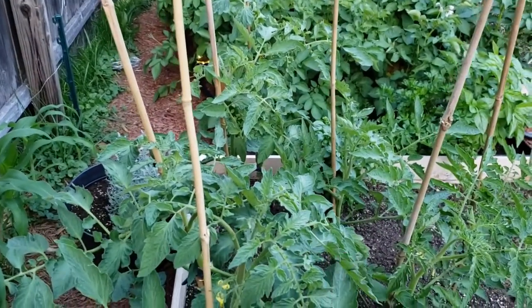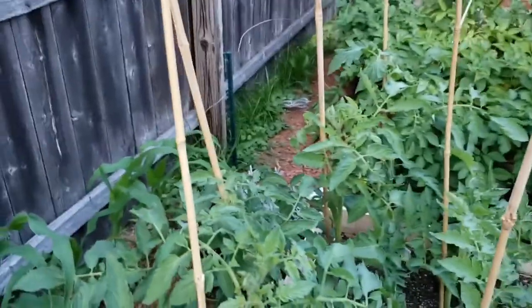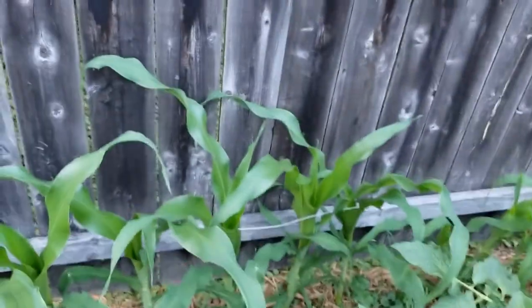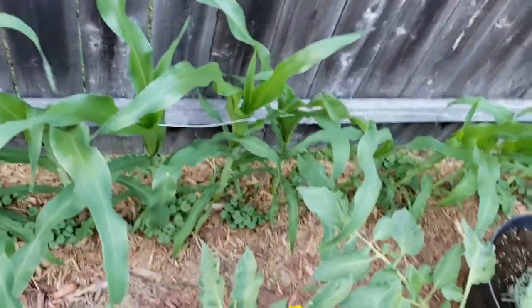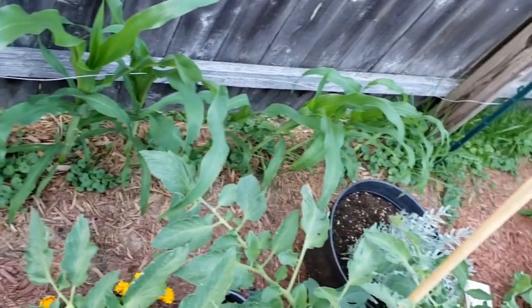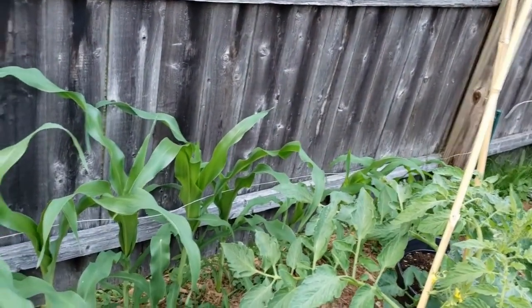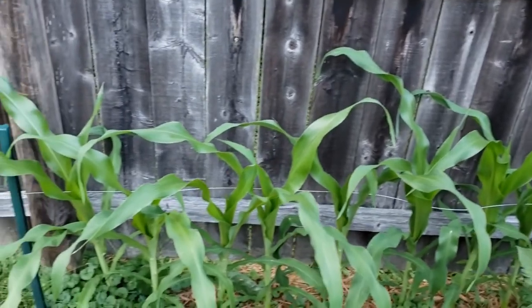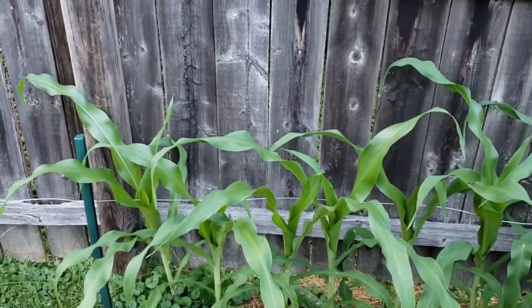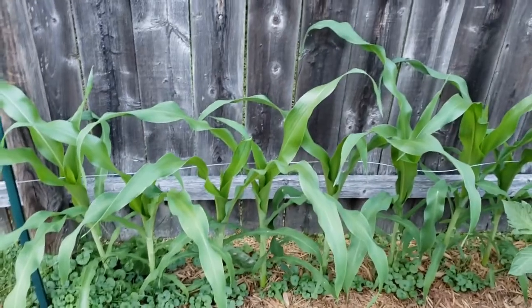The Brandywine is indeterminate so we're gonna be pruning that one and it's probably gonna get ridiculously tall. Here is our corn — we got corn going down there and it gets shorter as we get to this end. My thought process is that this side is shading out that side, but it's still growing and it's still looking mighty healthy, so we ain't complaining — it's just growing a little behind the curve.